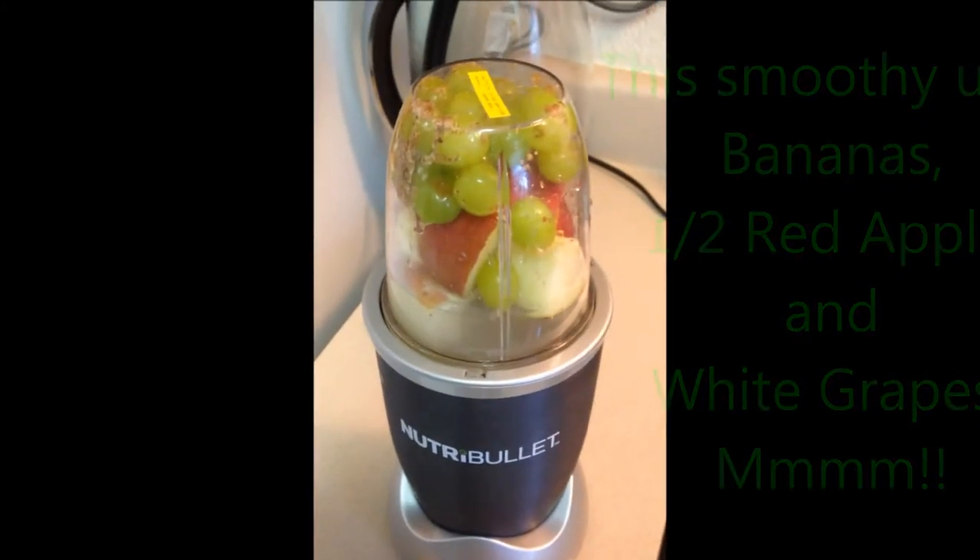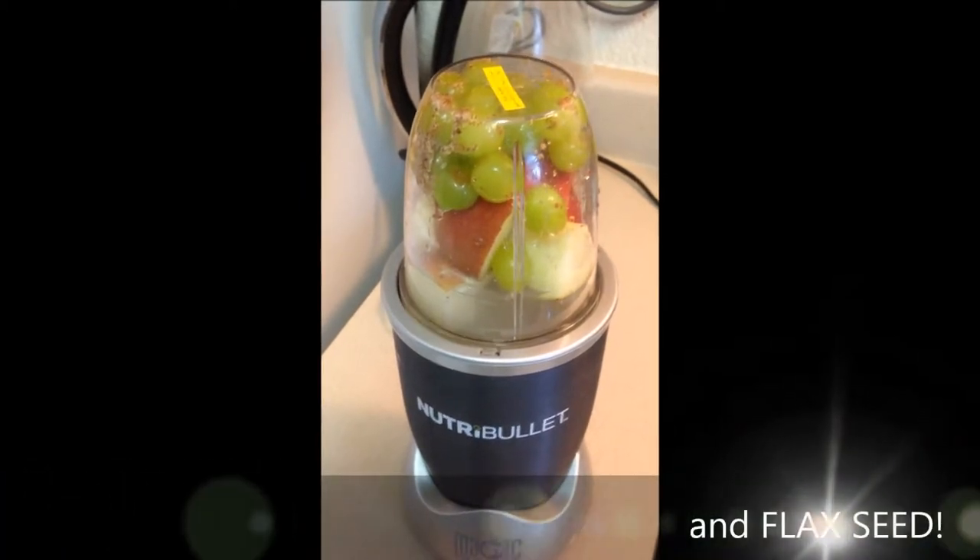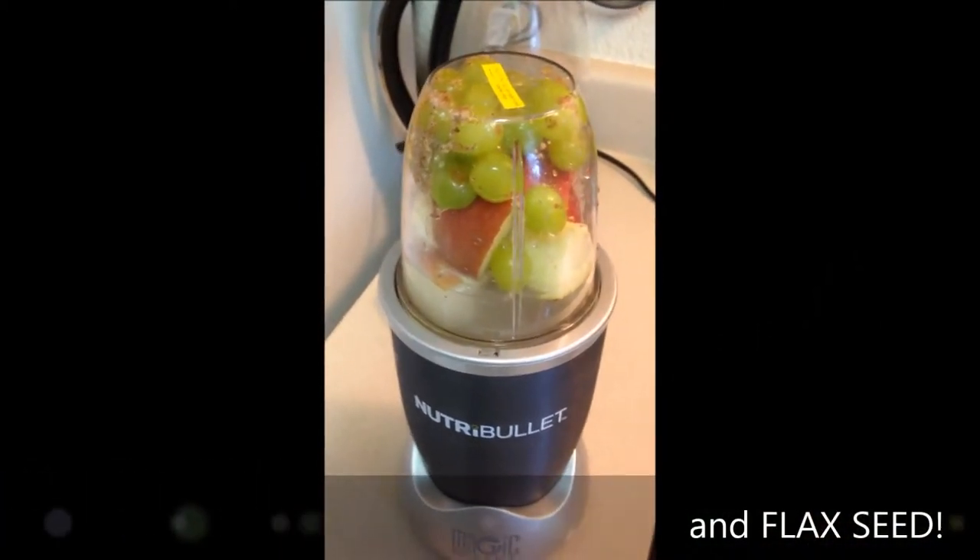Nutribullet grapes, this is a red apple, banana, and flaxseed with just filtered water.